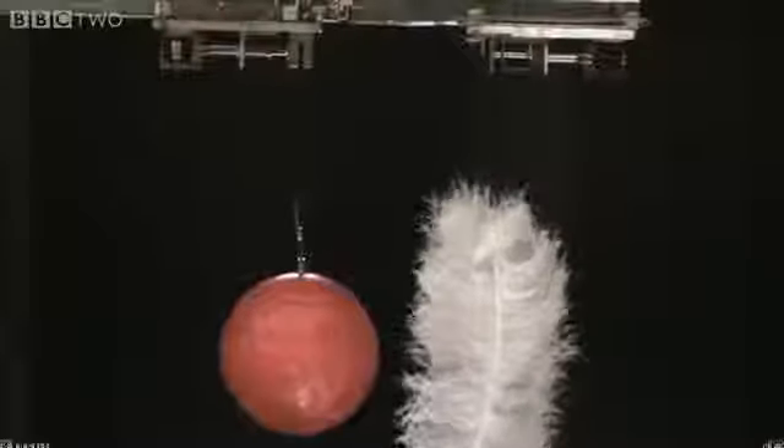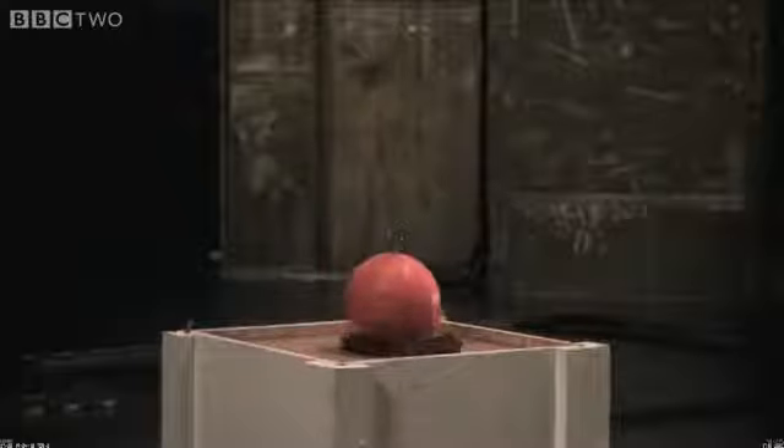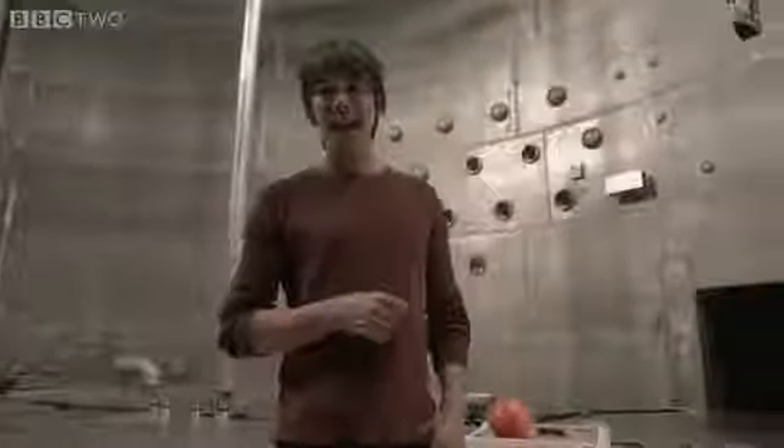In this case, the feathers fell to the ground at a slower rate than the bowling ball because of air resistance. So in order to see the true nature of gravity, we have to remove the air.